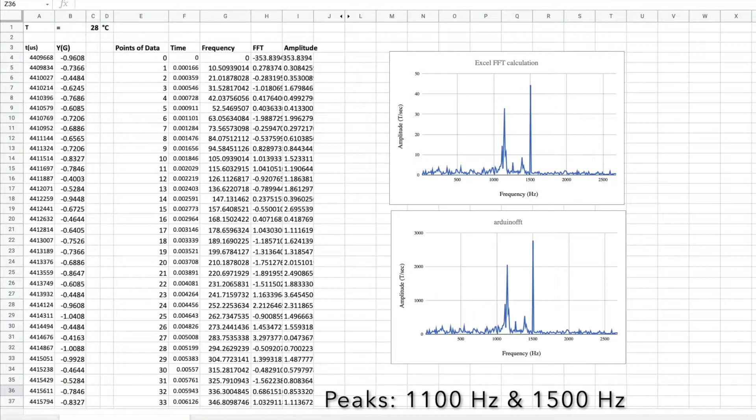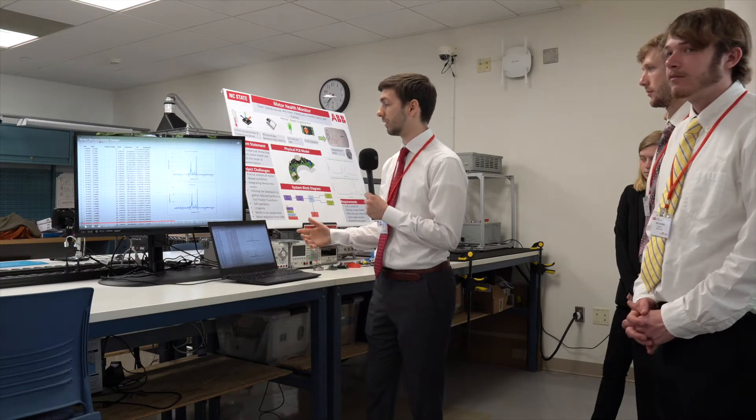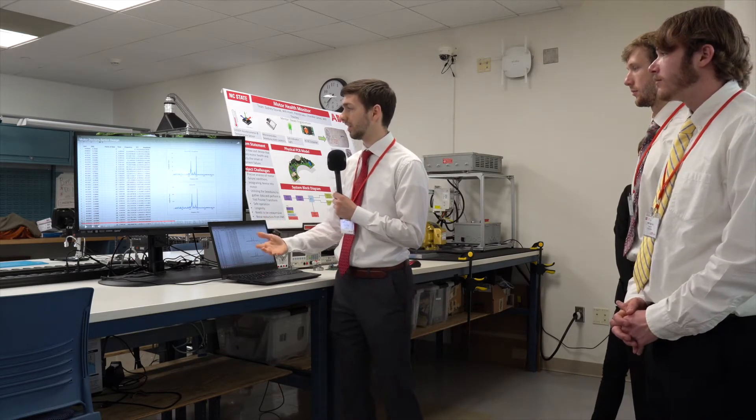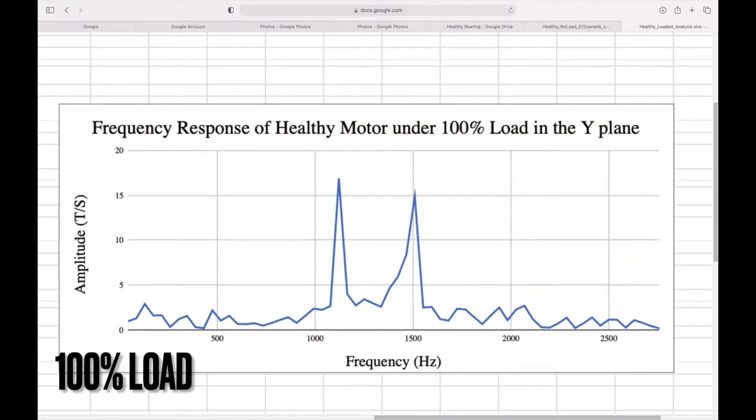Here are the results from the frequency analysis. Here's our test bench data, and here's the graph showing what's happening on the chip. We wanted to make sure that these were one and the same when testing our product, and as you can see, they were.